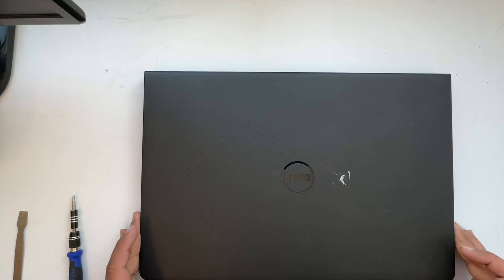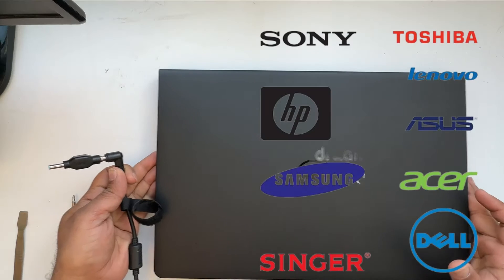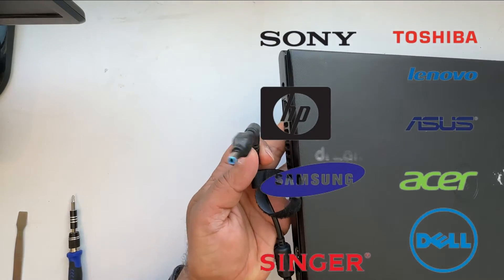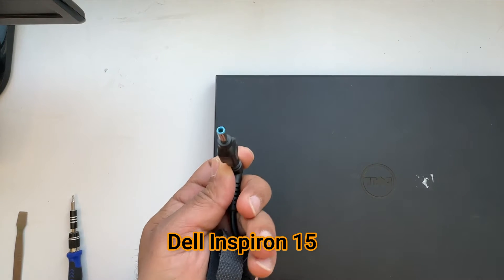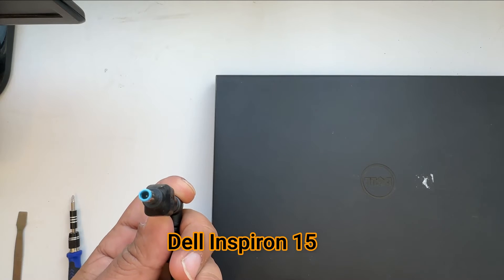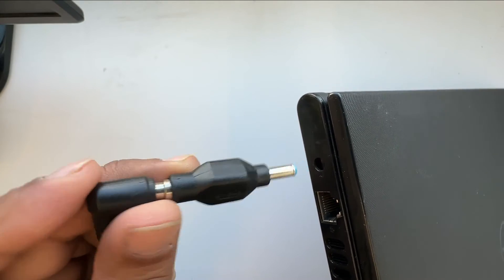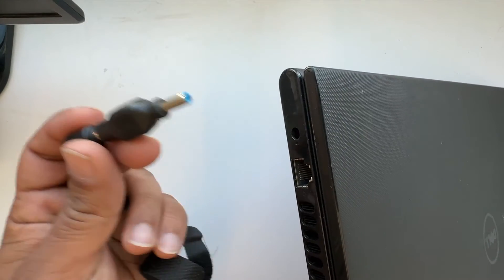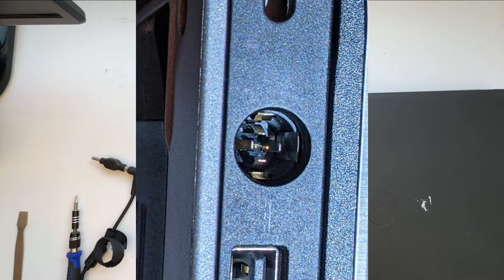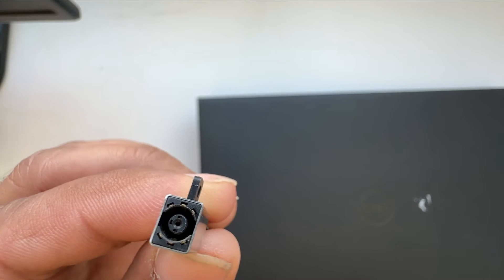Hi, welcome to Do Info. Today I'm going to show you how to replace the DC jack — the charging jack — for a Dell laptop. Most laptops are pretty much the same when you need to replace the charging jack. The laptop in question uses a blue-tip Dell charger. Sometimes the charging jack is not working properly, the laptop is dead, or when you connect the charger it doesn't power on. Most probably your charging jack is broken, or the internal tip or hole is either filled with dust or it's broken, so you can replace the whole charging jack.